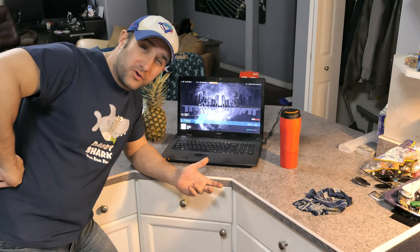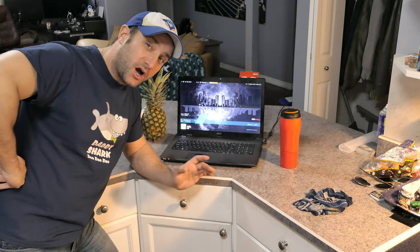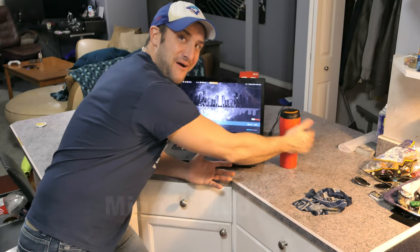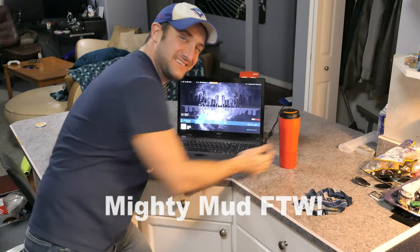So you're working away on your computer when the unimaginable happens — you knock your coffee cup onto your laptop. But you have a Mighty Mug. Your laptop is saved! That's right, look at that. That is awesome.